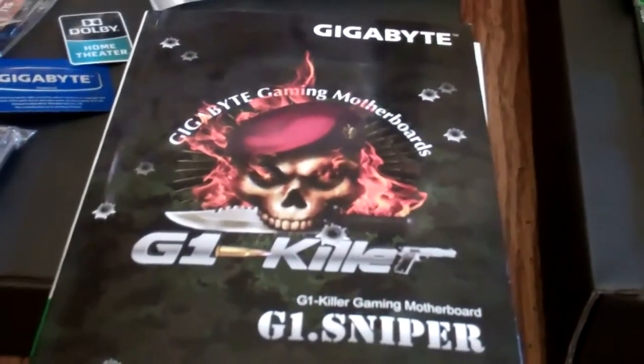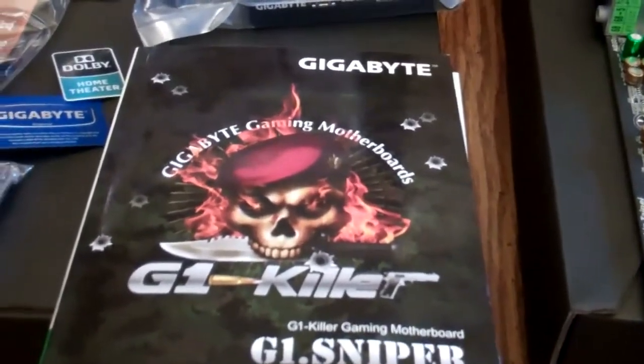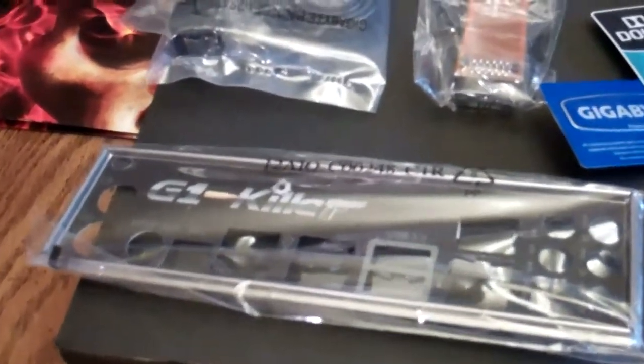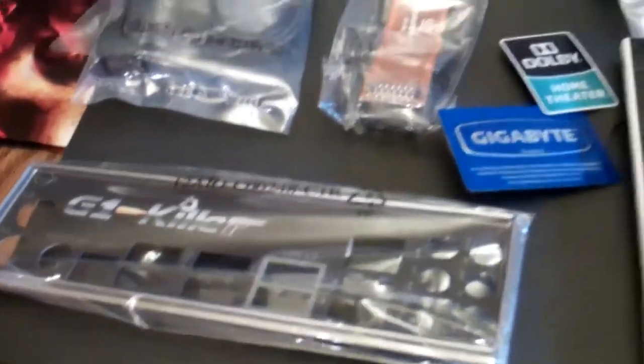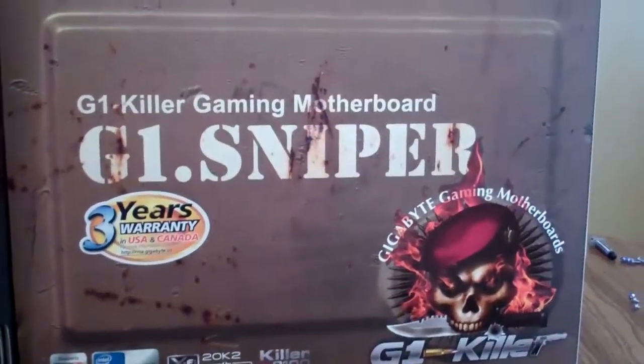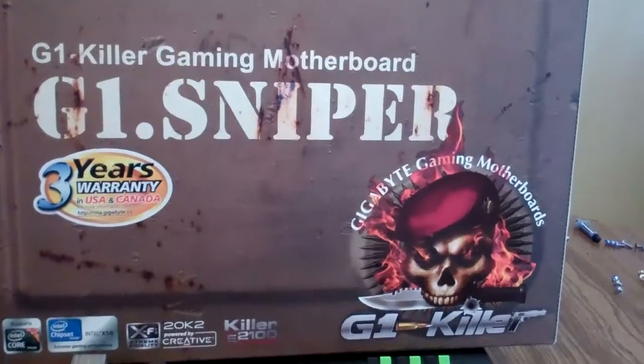There's a driver CD inside, but as always, go to Gigabyte's website and get the newest drivers. We got the back plate with a nice little G1 Killer logo on it. It comes in this nice Sniper box with the old Gigabyte skull.